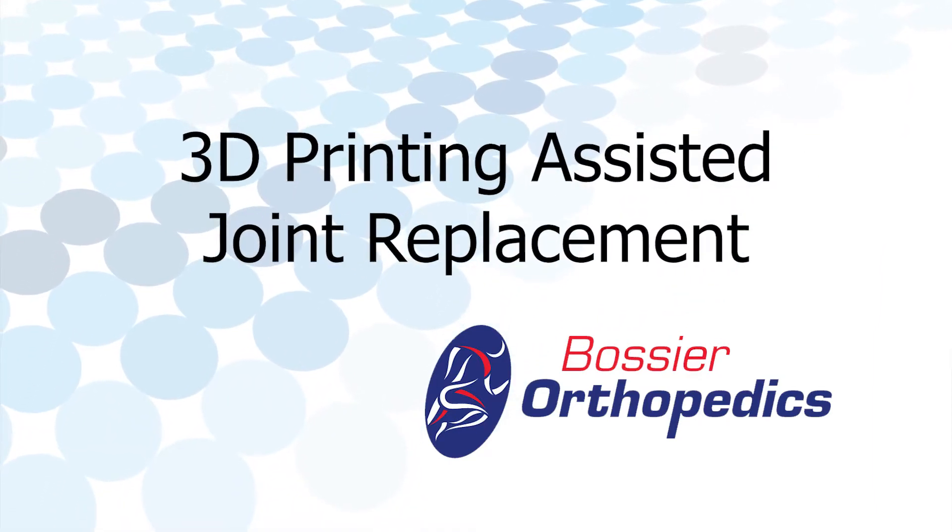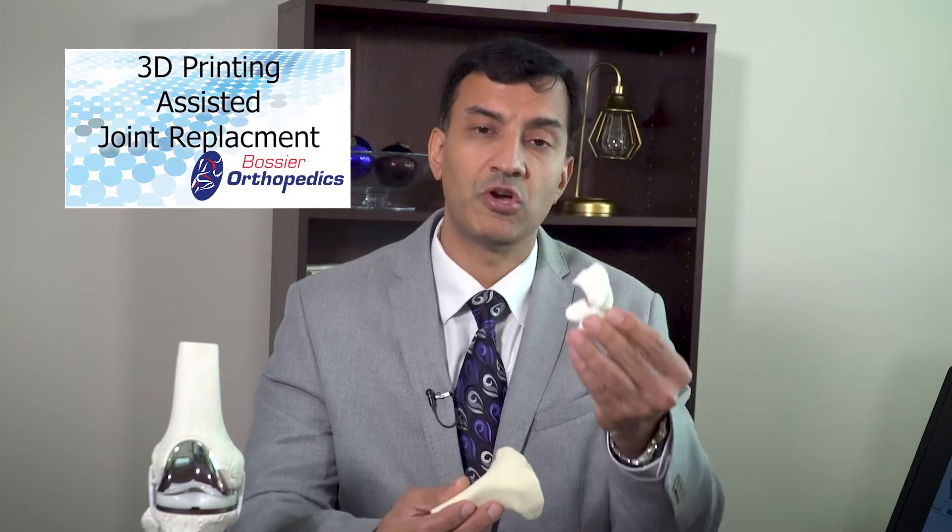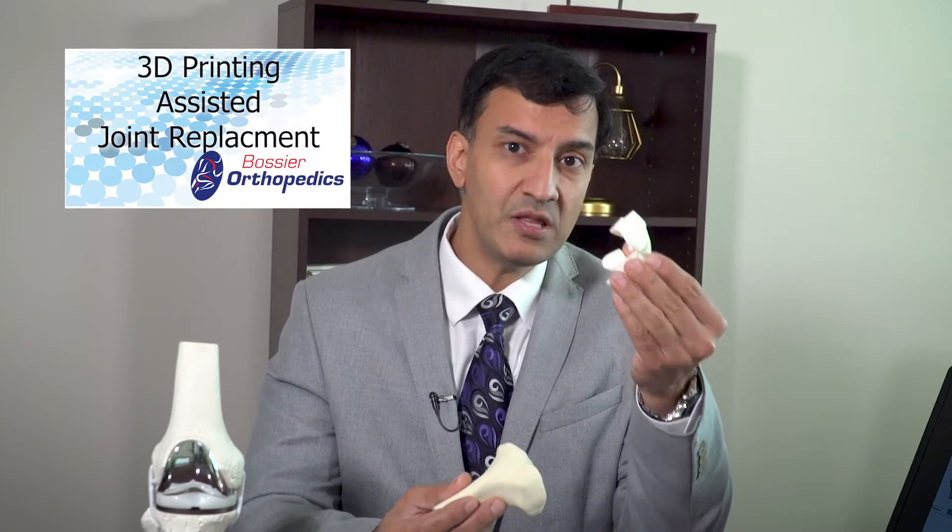Joint replacement surgery has been performed in a traditional manner for many decades. The way I do joint replacement surgery in my practice is by using 3D printed assisted technology. The benefit of that is it makes me very accurate. How we do that is by using a custom MRI, which is used to make these guides.